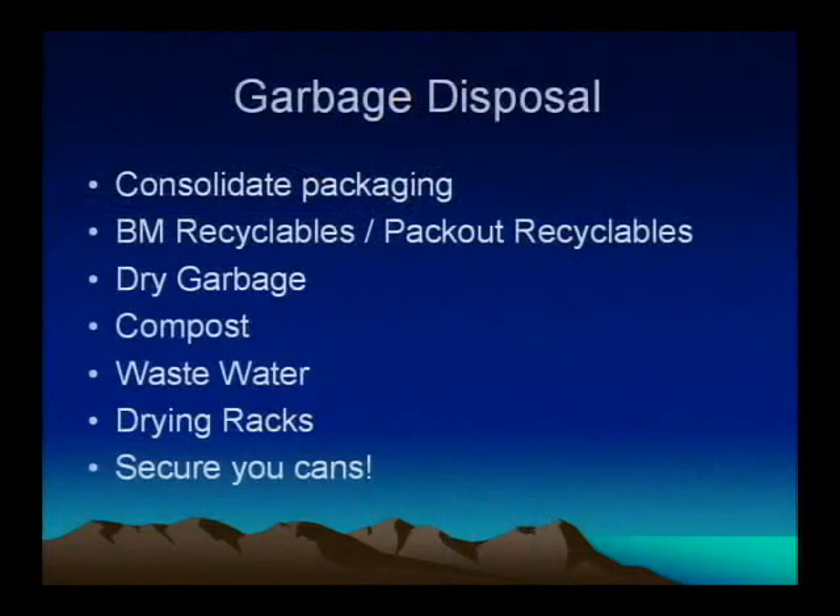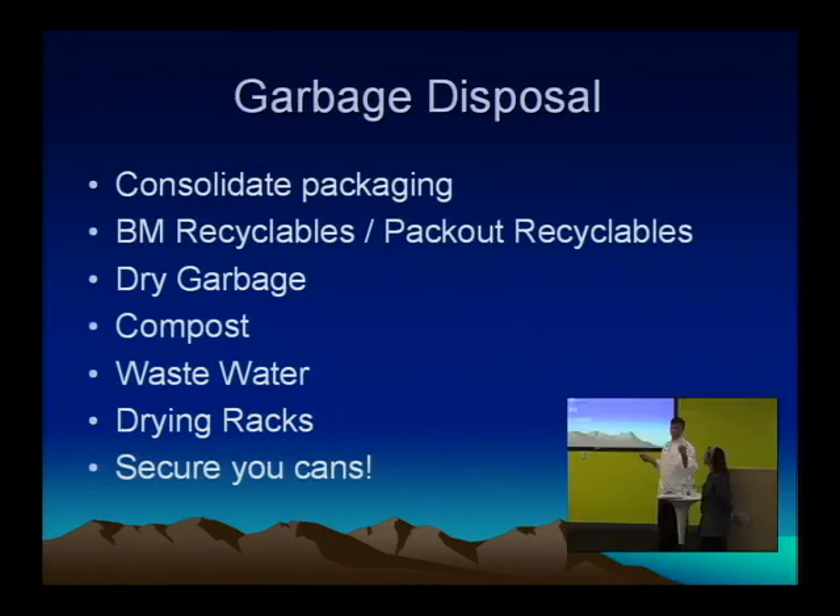Dealing with the garbage. Consolidate your packaging — less in, less out. There's two types of recyclables. Burning Man only takes cans; everything else you're going to have to pack out. Keep dry garbage separate — you can put the stuff you dried in your drying rack in the dry garbage. Your wet nasty compost, your wastewater and drying racks — and like I mentioned before, secure those cans; you don't want them toppling over. Make sure they have a lid.